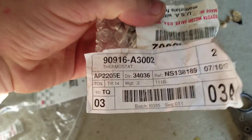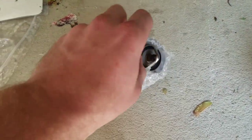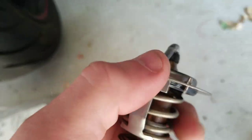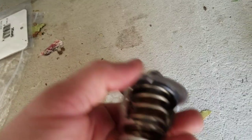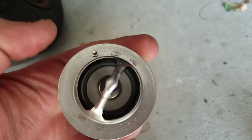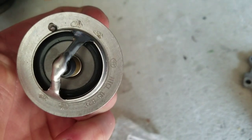And this is the thermostat model number — and this is my old one. There's nothing really wrong with it, but I figured might as well change it. Make sure they don't sell the gasket with the thermostat — they should have just sold it with the thermostat already, but you got to buy it separately. So the gasket is a separate part — make sure you buy a gasket, it goes around here.